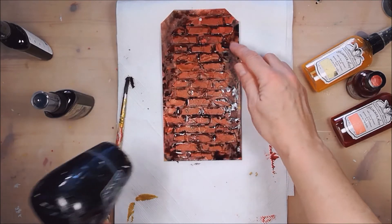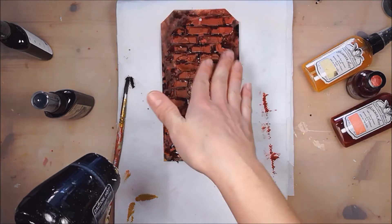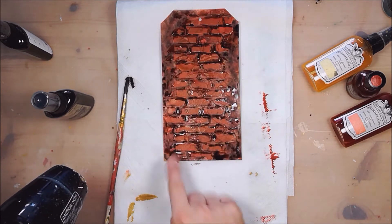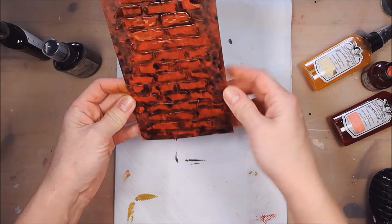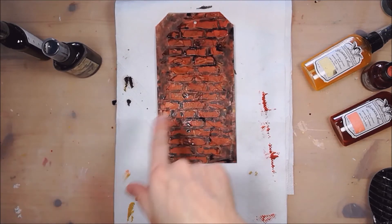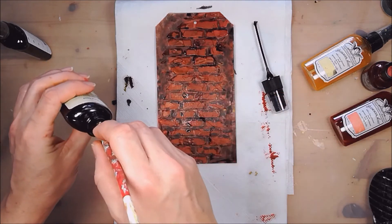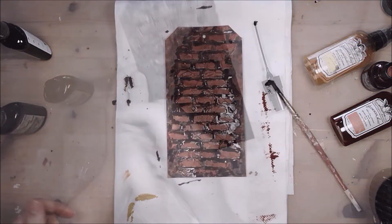Because we haven't applied the paste evenly and we don't have a perfect impression of the stencil, all those imperfections make our background look so natural and realistic. As it dries, I see there are some places I would like to make even darker, so I'll repeat this process with the dark paint and my brush to give them a second coat.